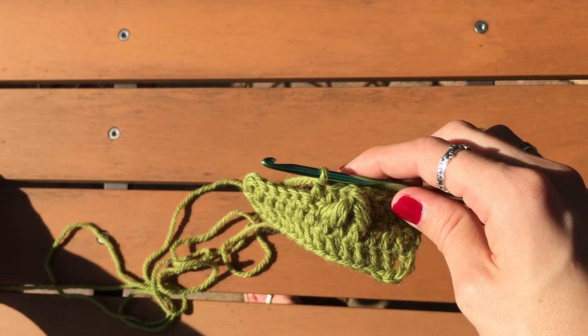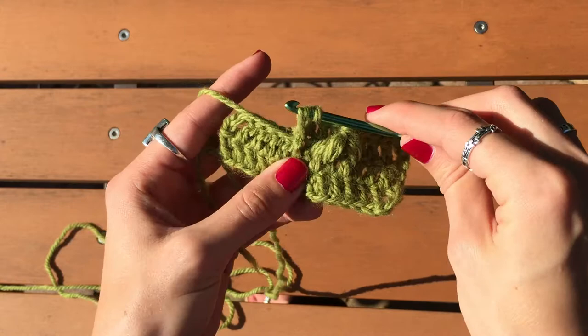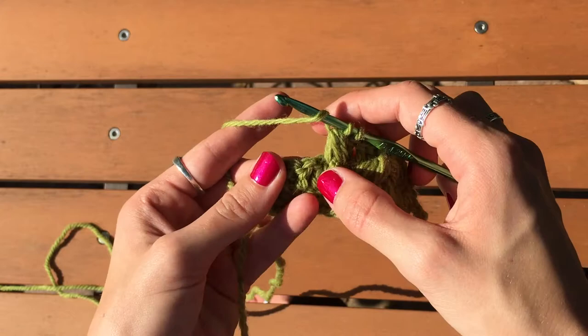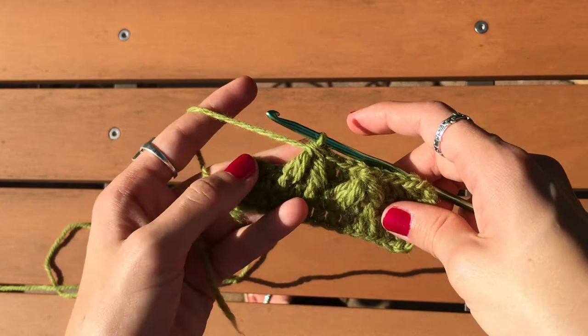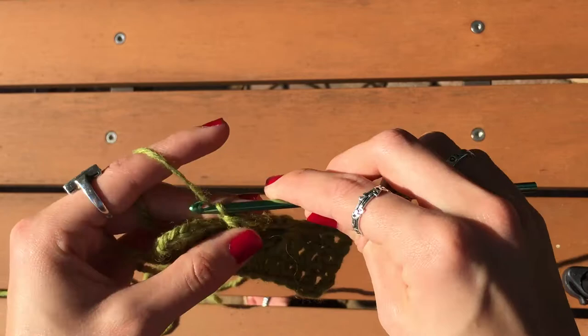Next I'm going to do another leaf stitch to show you again how you'd keep working. Yarn over again, go in and up, pull up the loop, yarn over and around, pull up the loop, pull through four loops on the hook. Skip another double crochet, go into the next part, pull it up, yarn over in and around again, pull through four, pull through three. Then work behind that stitch again — flip it over, skip one stitch, and double crochet three.